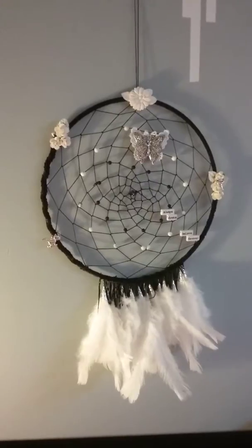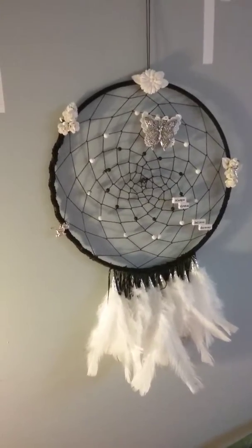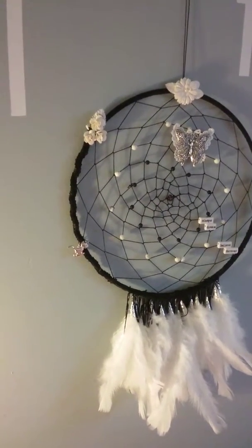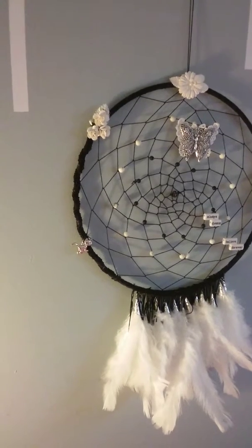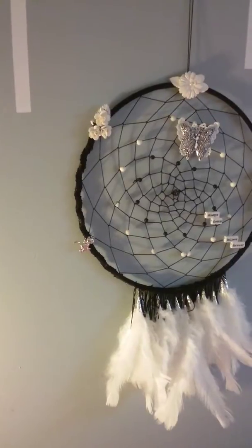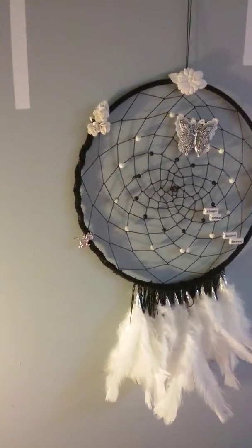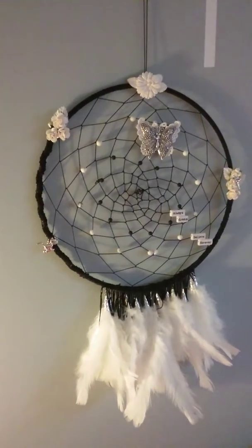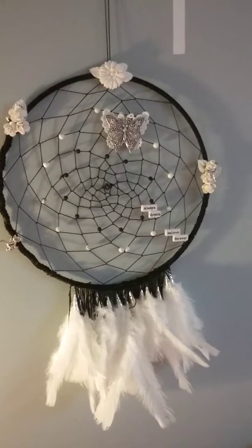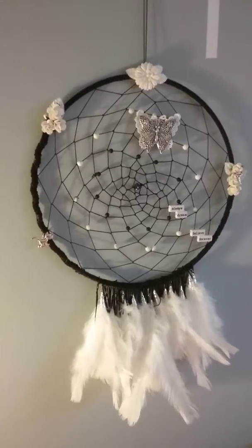So this is my dream catcher. Oh, I forgot to tell you — I wrapped around a suede in black, and over the suede in some parts I wrapped a Chinese braid, and an organza ribbon, and another piece of black lace. So it gives it a little bit of texture.